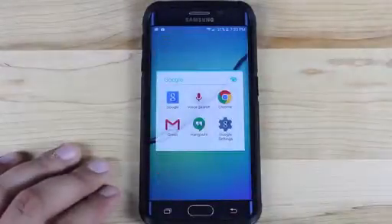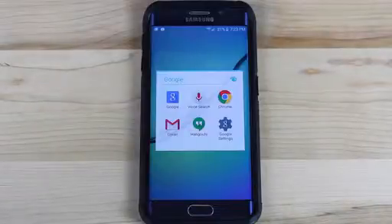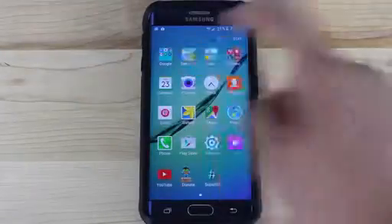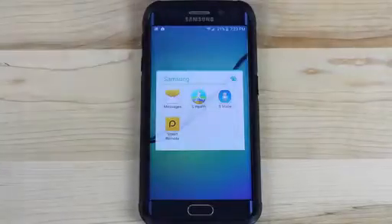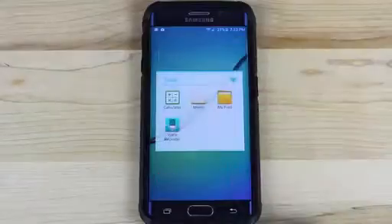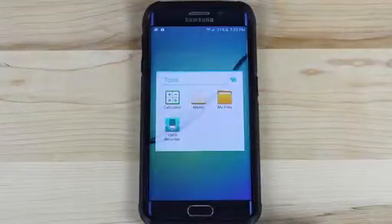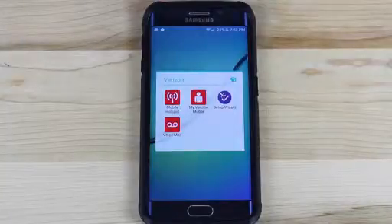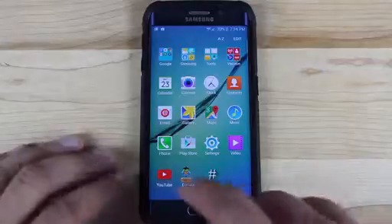These are the Google apps that come installed — anything that's missing as far as Google apps can be added with the Play Store. Samsung apps that are included: Messages, S Health, S Voice, and Smart Remote. We also have tools — Calculator, Memo, My Files, Voice Recorder — and then a few Verizon apps: Mobile Hotspot, My Verizon Mobile, Setup Wizard, and Voicemail.